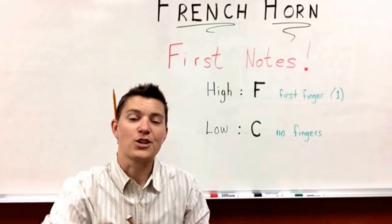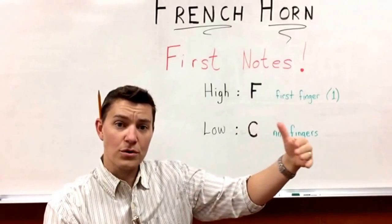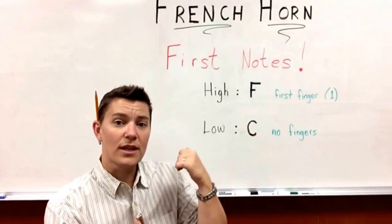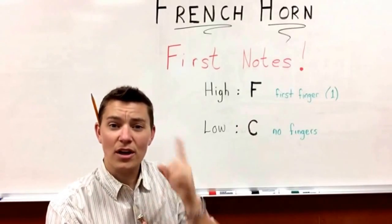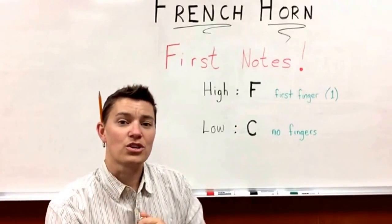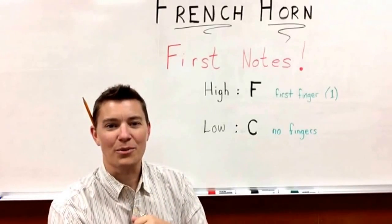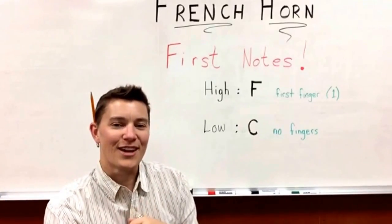And there you have the French horn first notes. The more that you do long tones with good breathing and sizzle, and the more that you do your lip push-ups, your embouchure muscles will get nice and strong. Your ear will learn what your notes are supposed to sound like, and you are on your way to being a great French horn player. Have a great week practicing, and I'll see you at your next lesson.